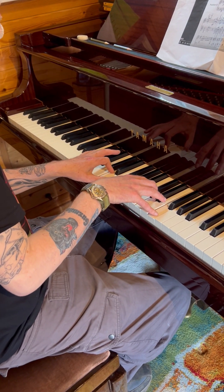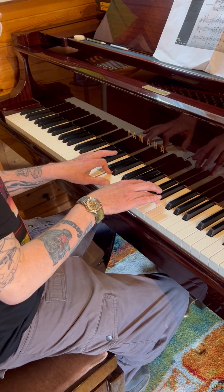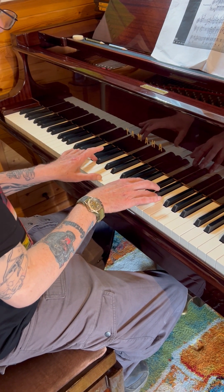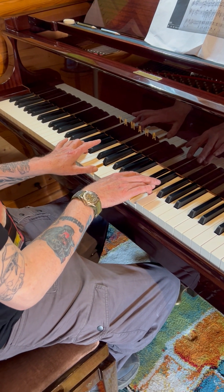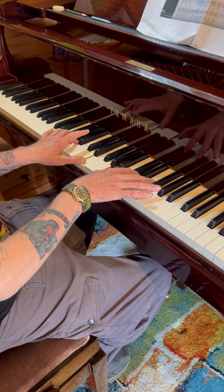And then C sharp, E, and A — with E and A here. All right, Steve? That's the resolution.